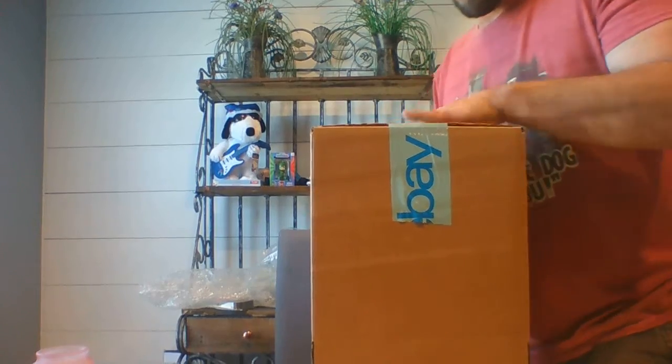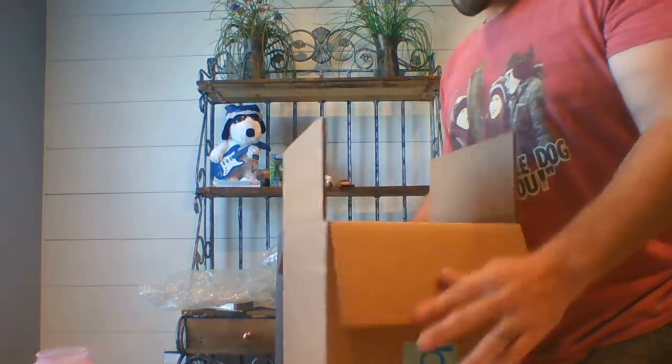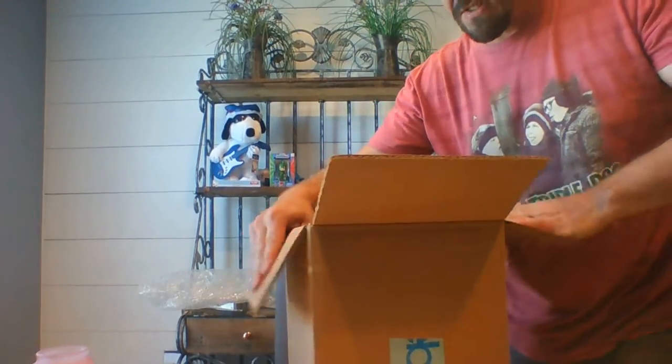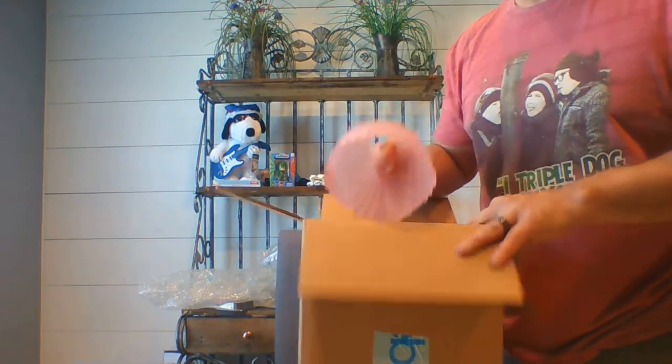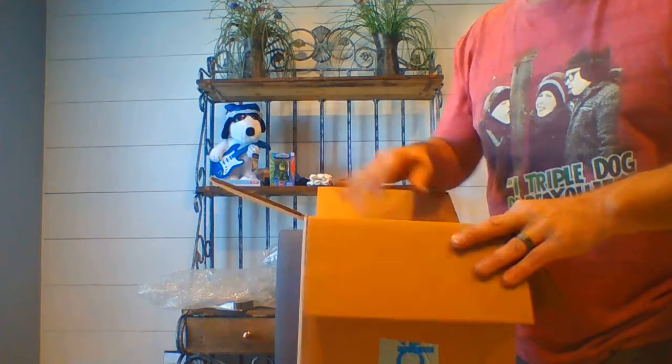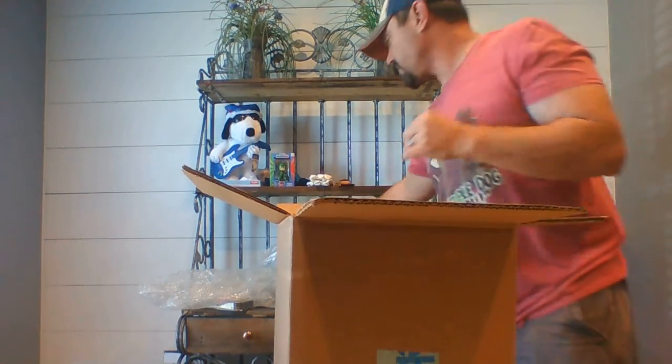This is a 10 by 10 by 10 box — it's much bigger than I really need for this, but I'm going to make sure it's wrapped really well and I have plenty of room for that. So if this box does happen to get crushed, it's got some cushion in there before it actually breaks the glass. I like bubble wrap for this.